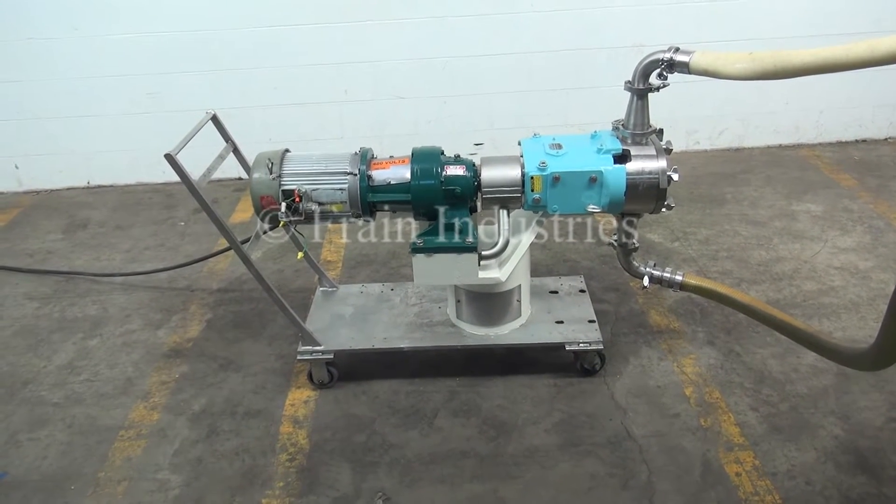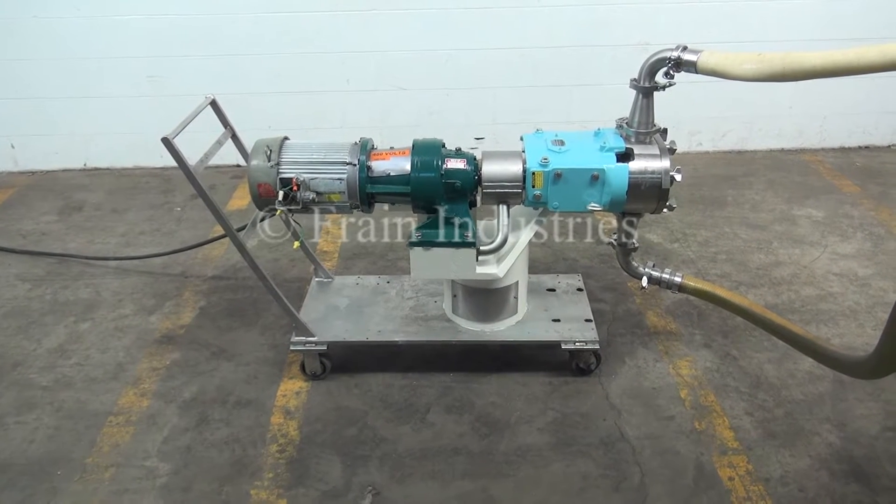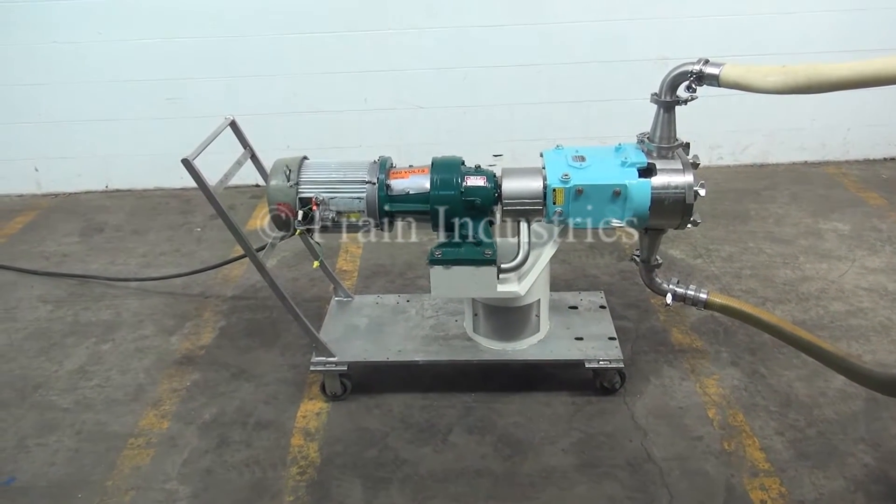Hi, we're the Frank Group Service Technicians at Cyclo Joe Waukesha Pump. Before powering up the machine, it is recommended that you read the manual in its entirety.